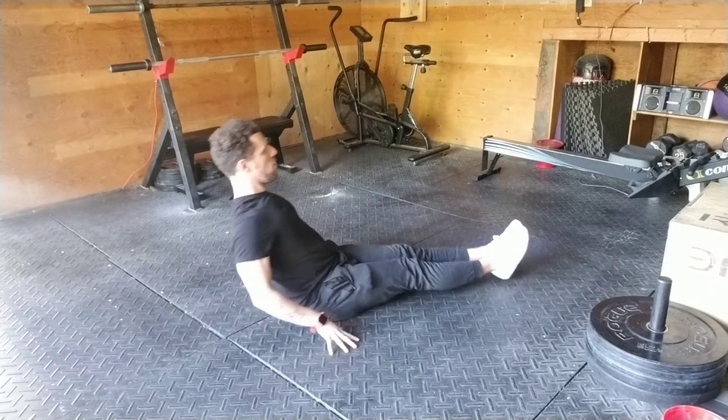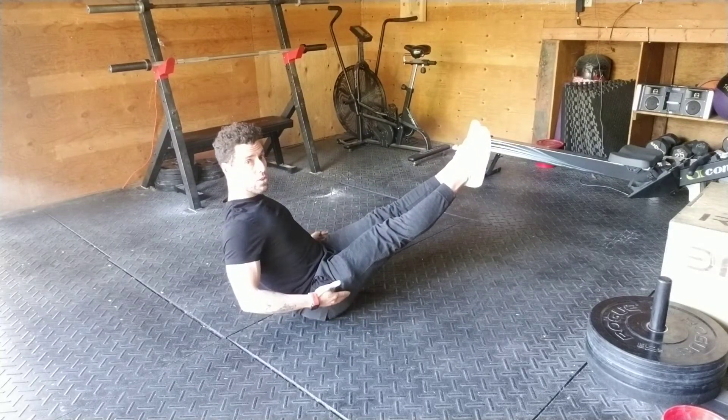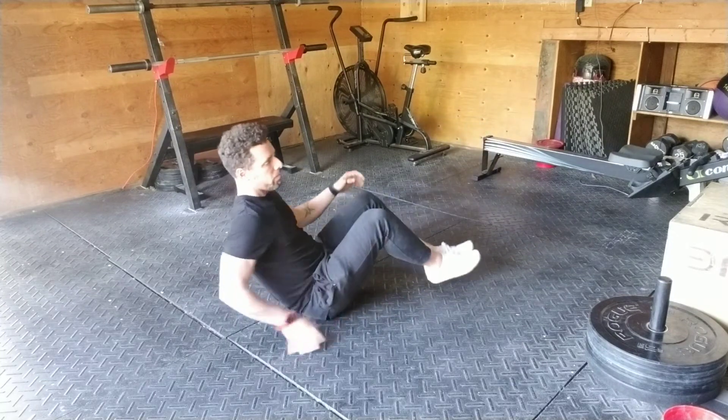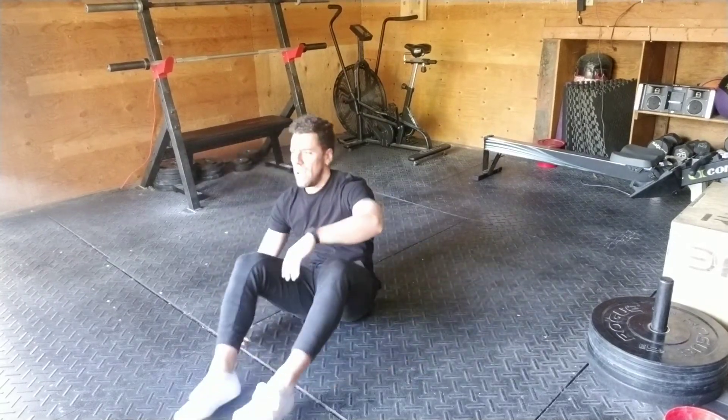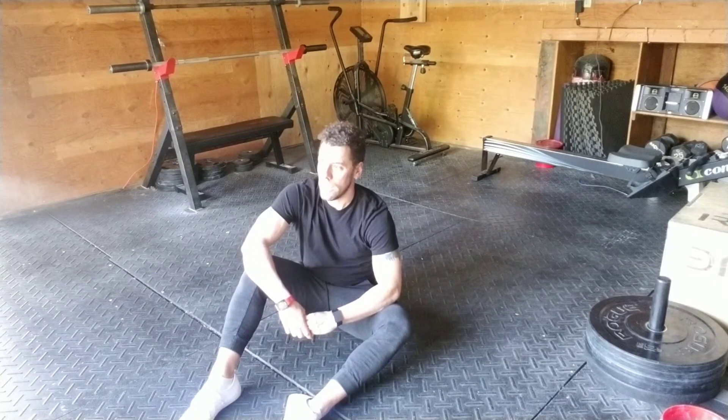The second thing — I'm gonna really fight hard to have those legs straight and the feet pointing, as hard as I can. And that is it. Those are the points of performance.